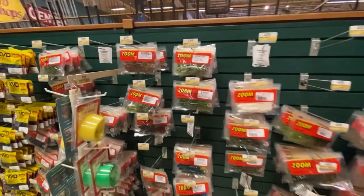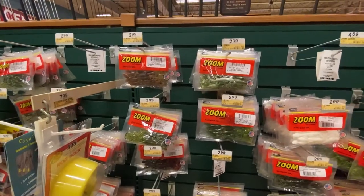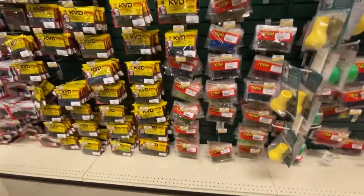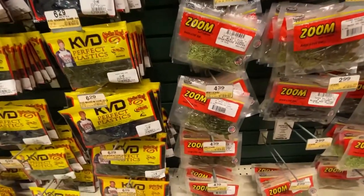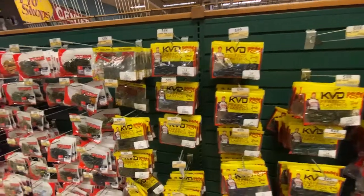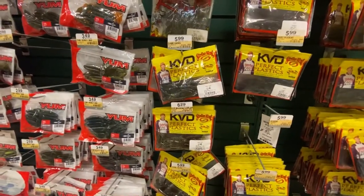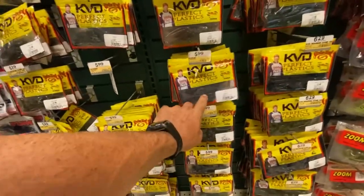All right, we got more Zoom stuff — starting to get into the lizards. These lizards have always been a good one for me, they are money. Look at the price tag — three bucks, and they will catch you some fish. The magnums will too, on a Carolina rig. Then you've got some mini small lizards that are great for creek fishing. Of course your Strike Kings are at $6, with the rage tail lizards. I love the coffee scent they put into some of these Strike King perfect plastics — the rodent is an awesome flipping bait.